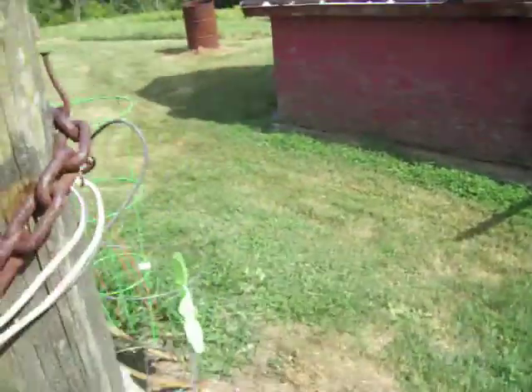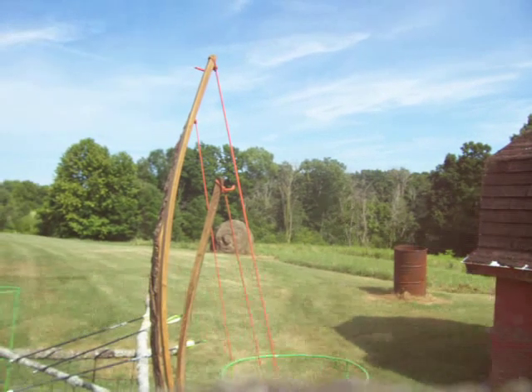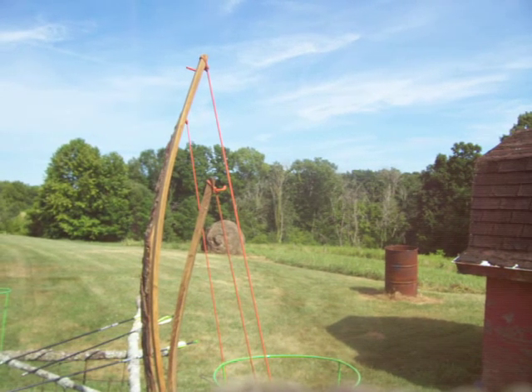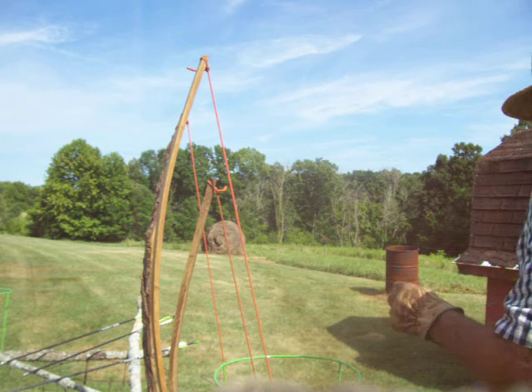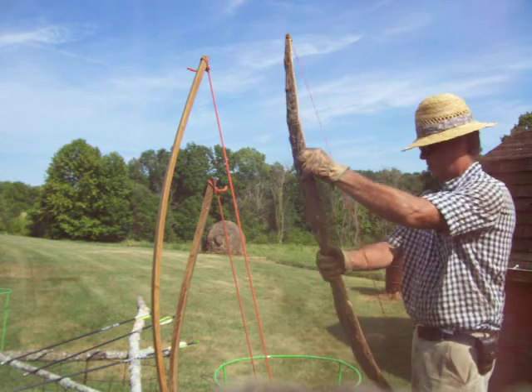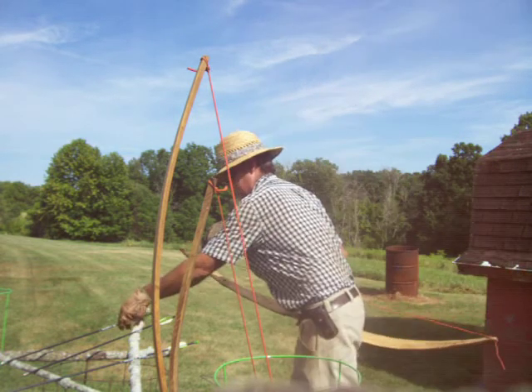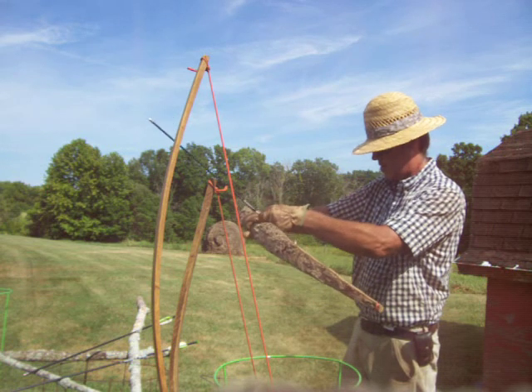Just for the heck of it this evening, I'm going to go ahead and shoot all three of them at the hay bale and see what kind of pattern we get shooting three different bows — assuming they hit the hay bale. They don't always hit the hay bale.